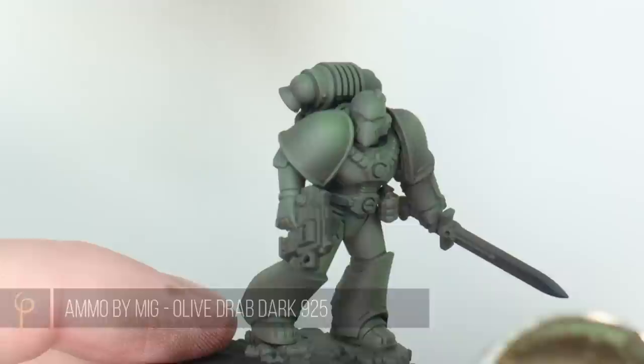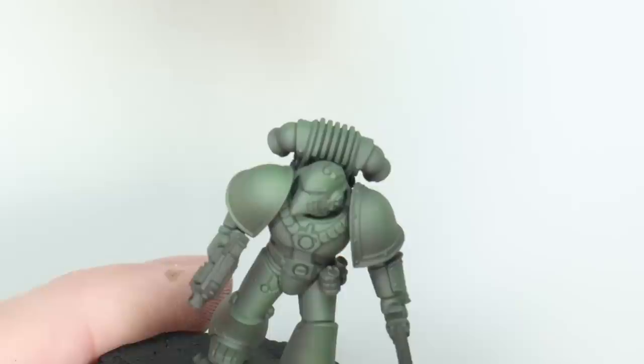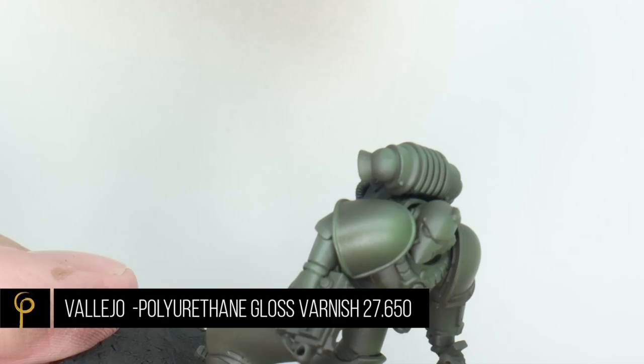Now I'm going to go back to our first highlight colour, Olive Drab Dark. I'm just going to tidy up any areas where I've sprayed a bit too much of the Laurel Green on — bringing back that nice circular highlight on the shoulder pad and tidying up the legs a little bit. I've diluted this one, so probably two drops of thinner to paint. Previously the MIG paints were undiluted; the Laurel Forest was about three or four drops of thinner.